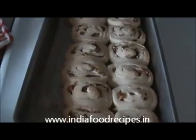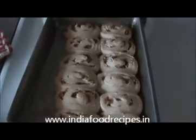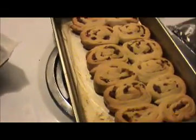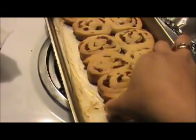Look here — they are starting to get a slightly brown color. Now I'm going to cover this tray with aluminum foil. After 30 minutes you will get the bun like this. It's so hot!